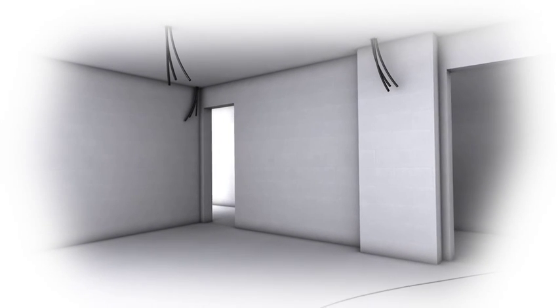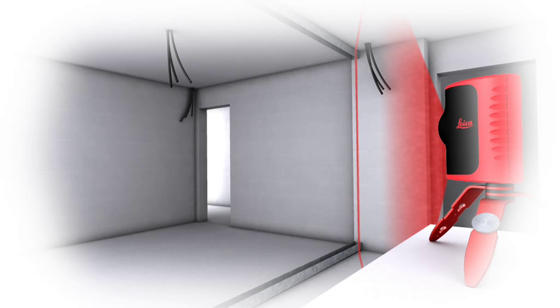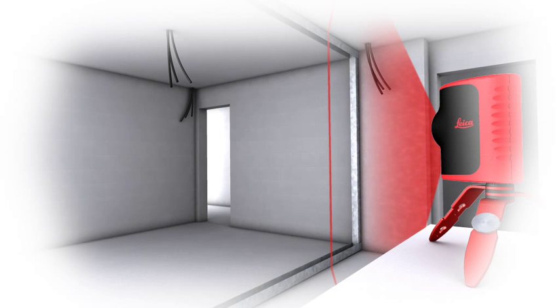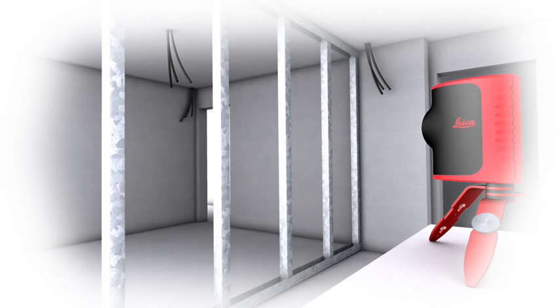The Leica Lino L2 projects horizontal, vertical, and cross lines safely, quickly, and simply, allowing you to concentrate on the job in hand. This reliable product places time-consuming, tedious line drawing firmly in the past.